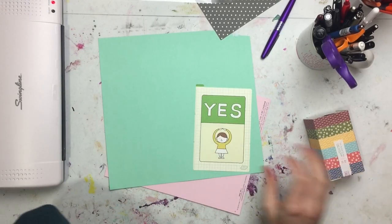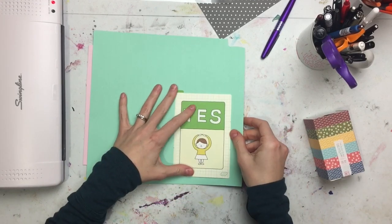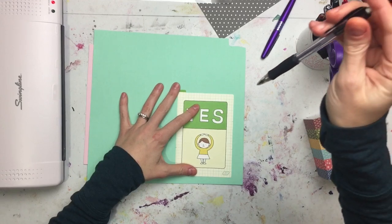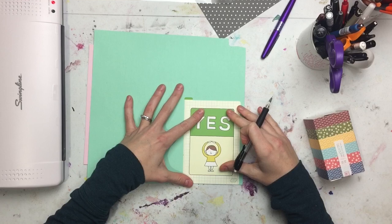Hey everyone, I'm Emily and this is Emmylou Arts. Today I am going to use my laminator and some scrapbook paper to make some writing boards for my A6 Hobonichi Techos, using their writing board as a stencil.